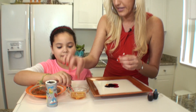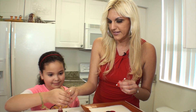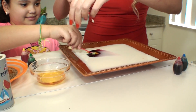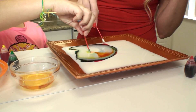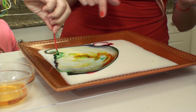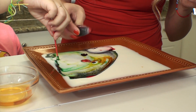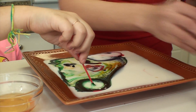Grab that Q-tip and stick it in the middle of the food dye. Ready? Look at that! Isn't that cool? You can go anywhere in there. Look at that, and if you want you can keep adding more food coloring. Look at those bubbles — wow, it's so cool!